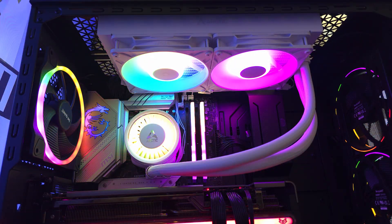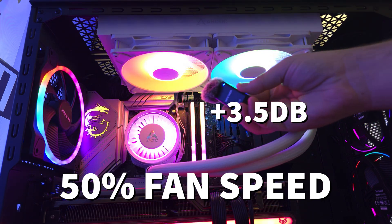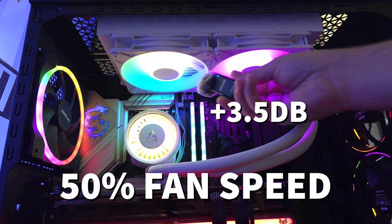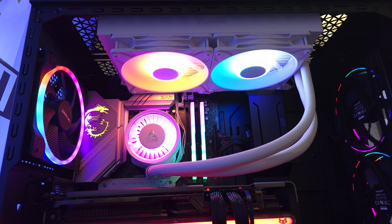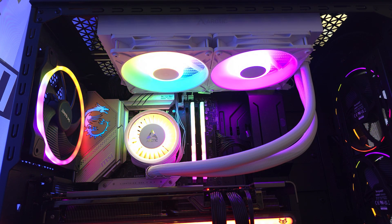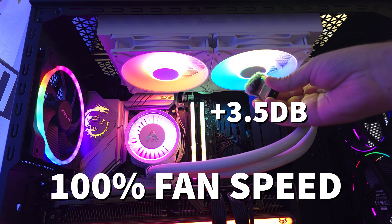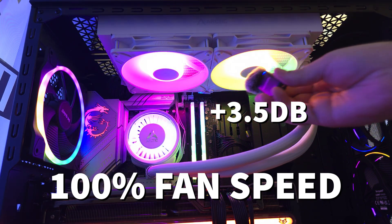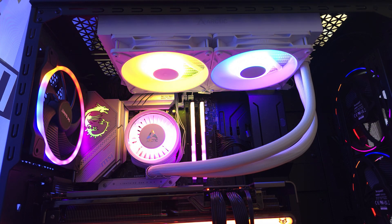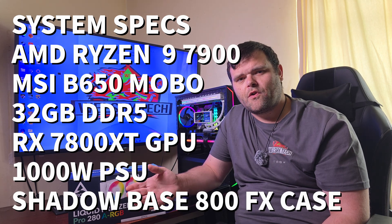Here are the fans at 50% speed — very quiet at 50%. And here they are at 100% — they are very loud at 100% fan speed.